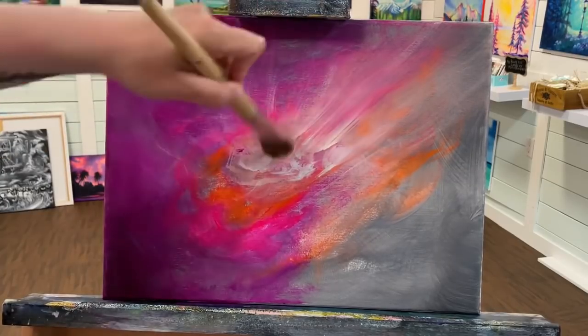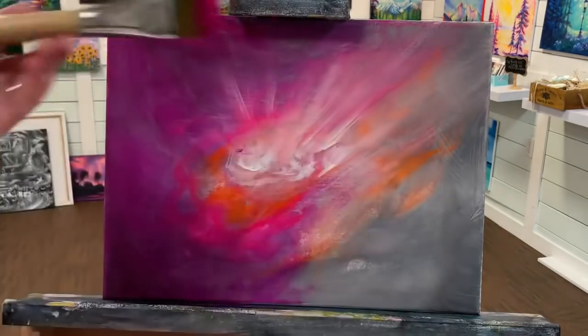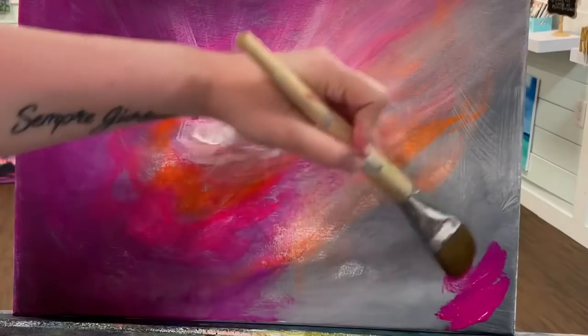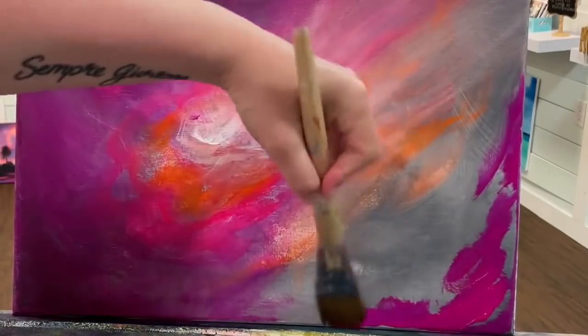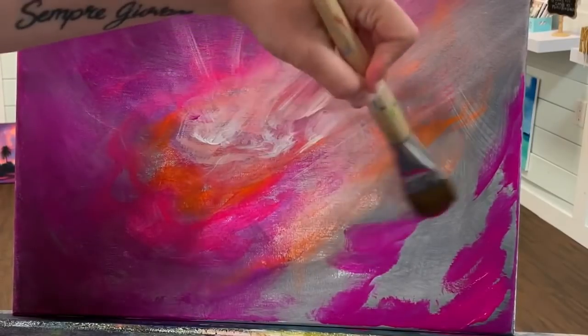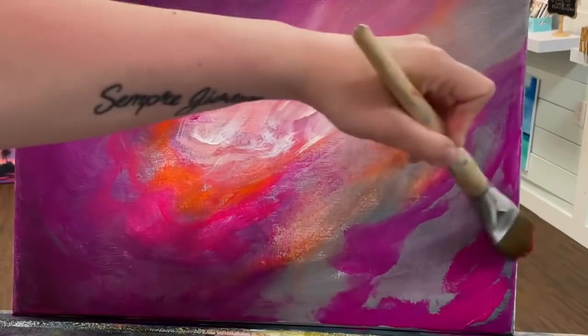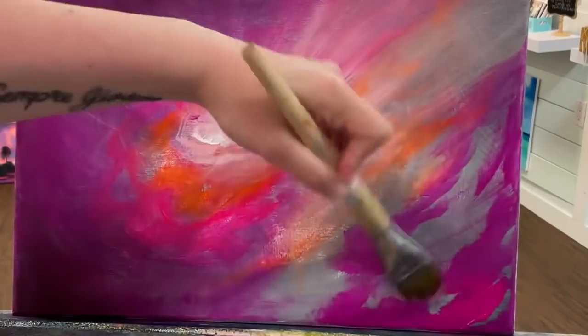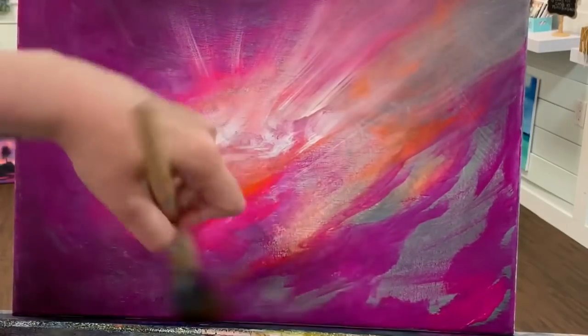Now I might go back and add a few more sun rays a little bit later on, but for now I want to use the rest of this beautiful luminous rose and start adding it around the bottom right corner area, patchy, leaving the rest of those areas for our greens that we're going to come in with later — our cadmium yellow and green gold and whatever else we want to add down there later on.